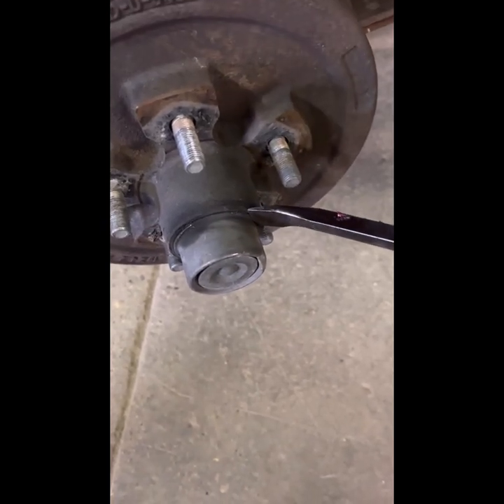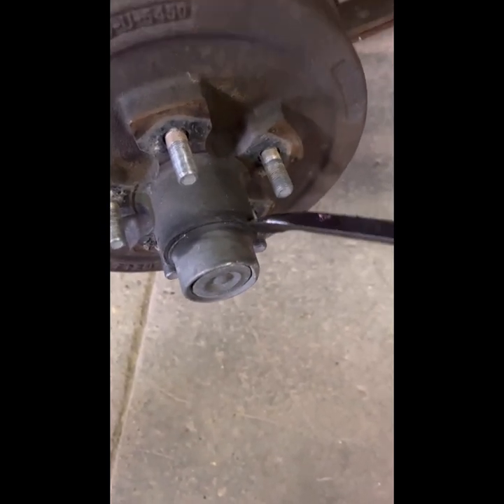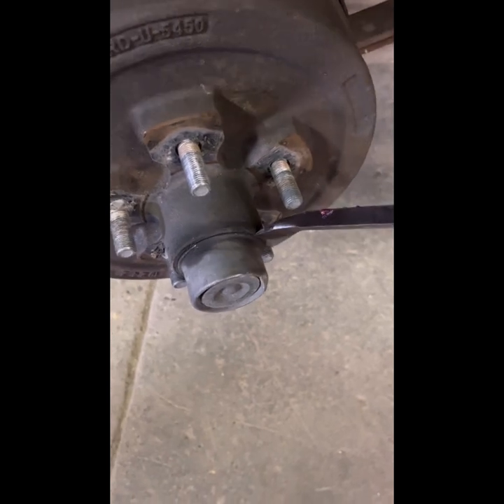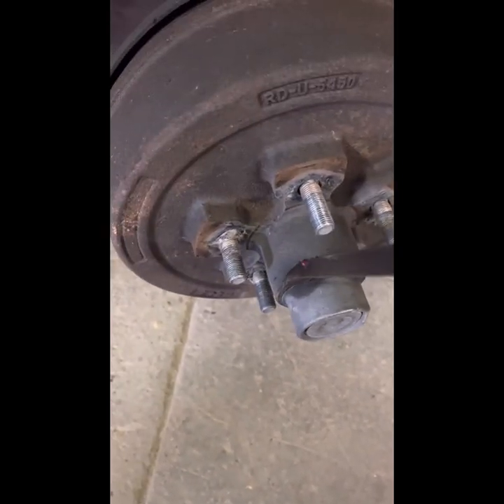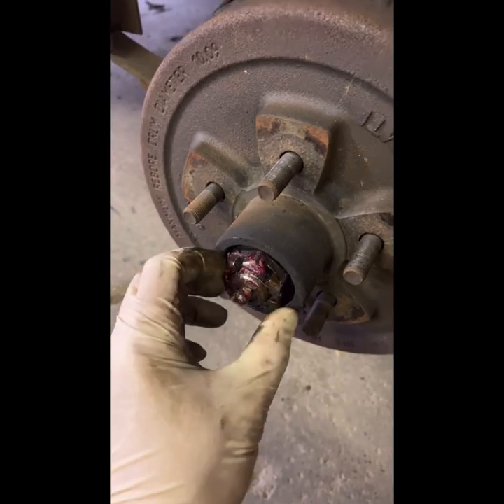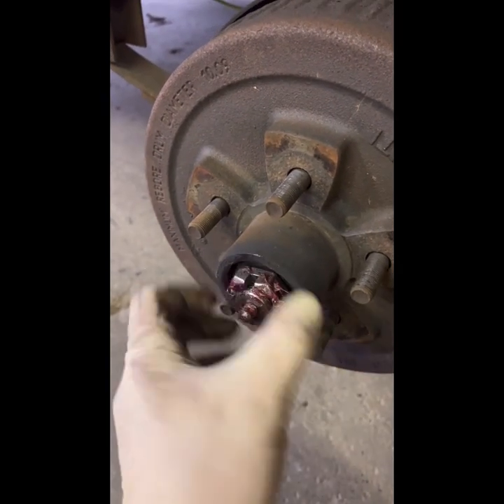Hey guys, so we just recently did the brakes on my trailer. You can see here this hub cap — it doesn't look like you're gonna get a screwdriver in there, but if you just keep tapping it around with a little tiny hammer or mallet, you'll be able to eventually get that off.